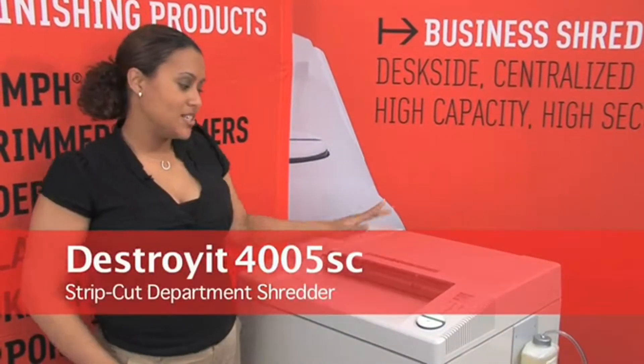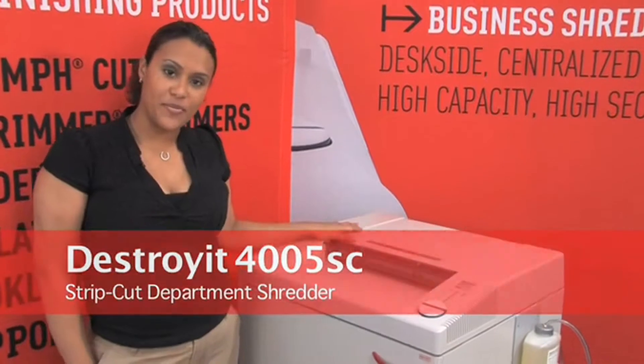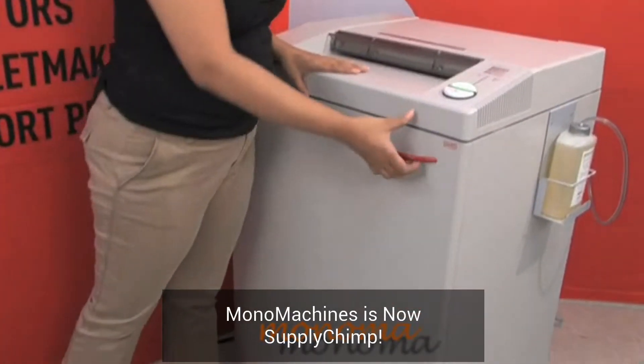Here we have the Destroyit 4005 Strip Cut Department Shredder. As you can see, this department shredder is almost bigger than I am.